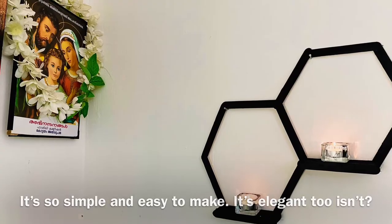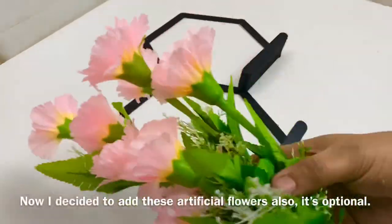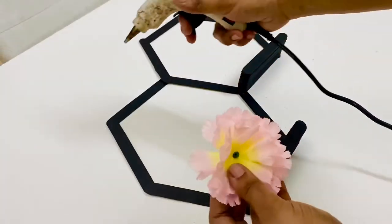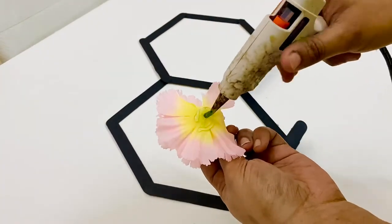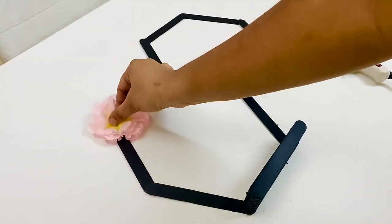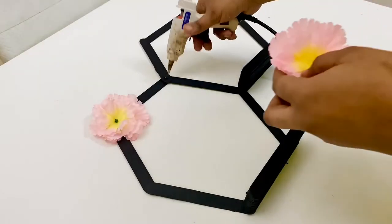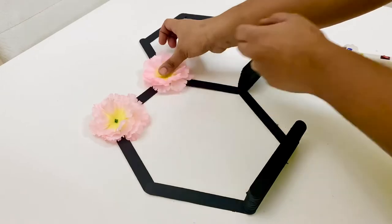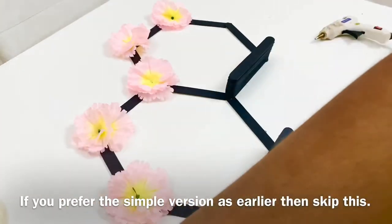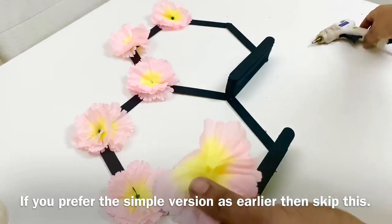Now I'm going to add a little more color. In my hand there are artificial flowers — I'll add flowers to the corner. I'll add a little glue. Now I don't want to hang it like this.